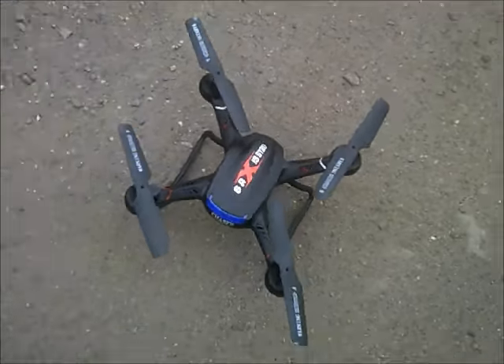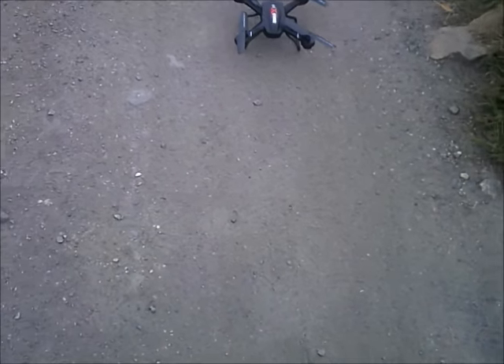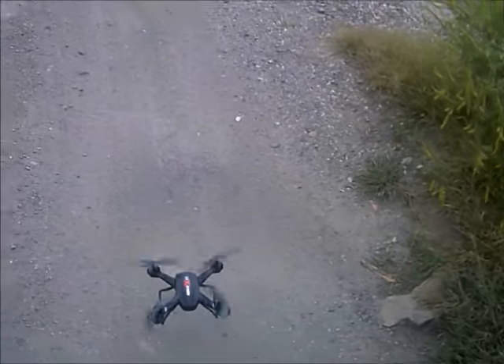What's going on YouTube? J-Drone here. This is the Holy Stone F-181. This is going to be a fully charged battery test while recording, and also kind of flying aggressively.